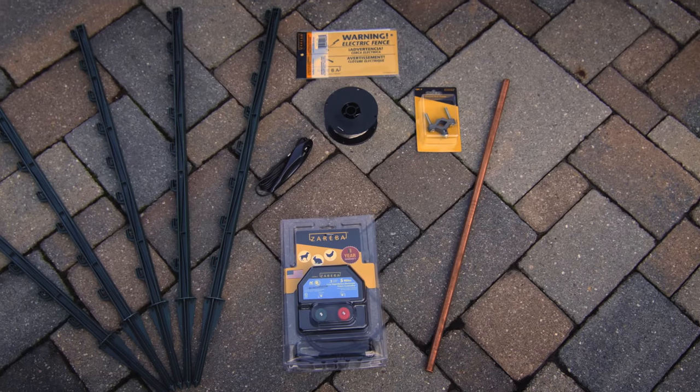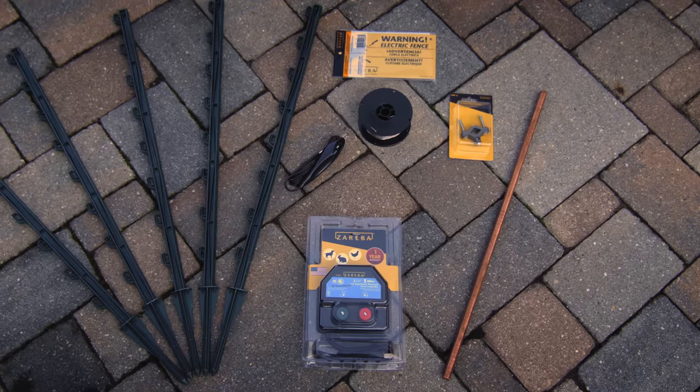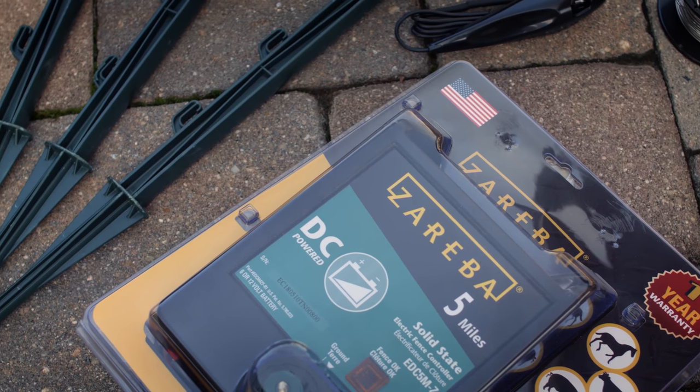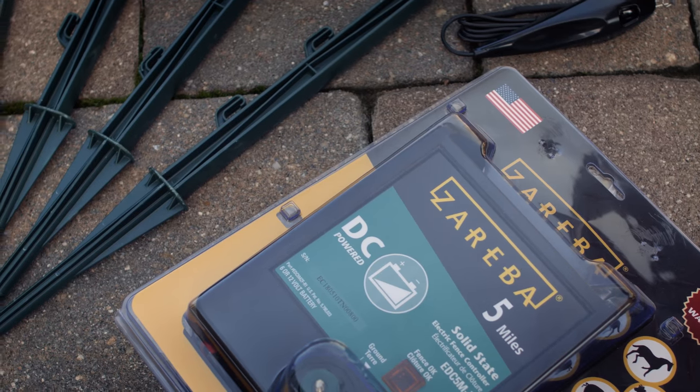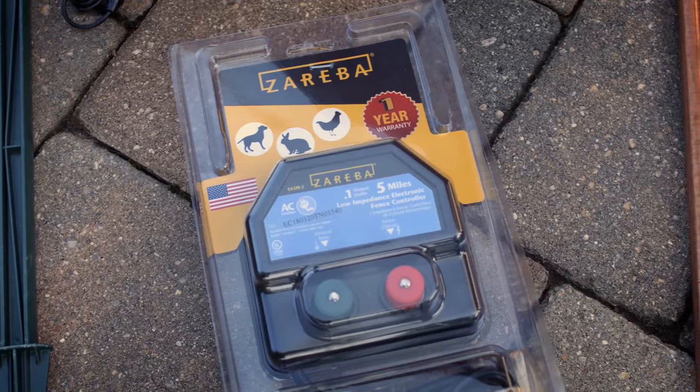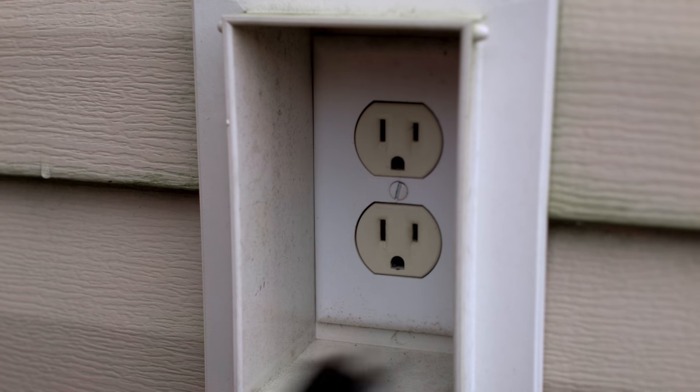If you're close to a reliable source of power, you're probably using an AC charger. If your garden is farther from power, a battery-powered DC charger is the best option. If you're using an AC charger, make sure to mount your fence energizer securely in a waterproof place and unplug it before working on the fence.